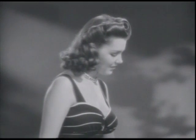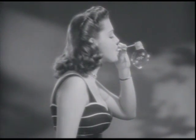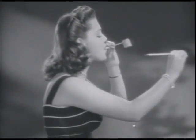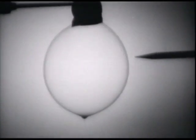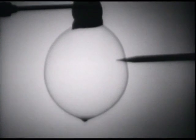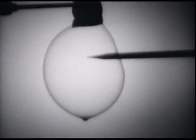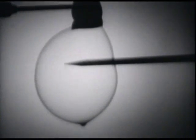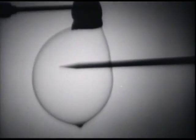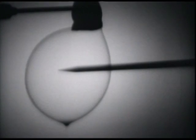Here's something interesting. By photographing this action at the terrific speed of 1,500 pictures a second, we find that the bubble does not break when the pencil punctures it. In fact, the pencil penetrates almost to the other wall of the bubble. And now, it breaks.